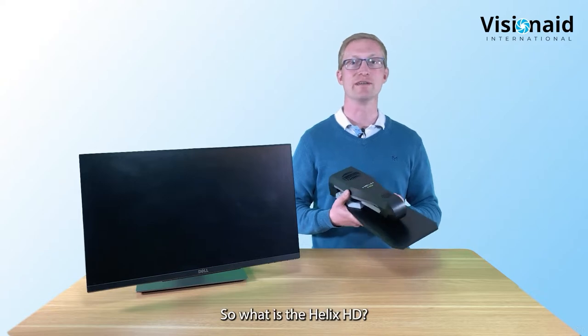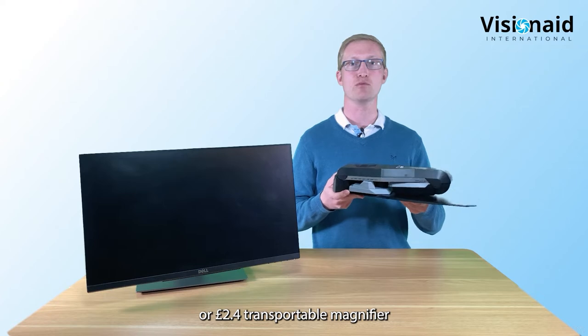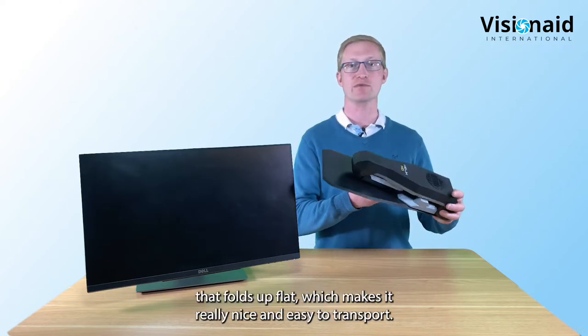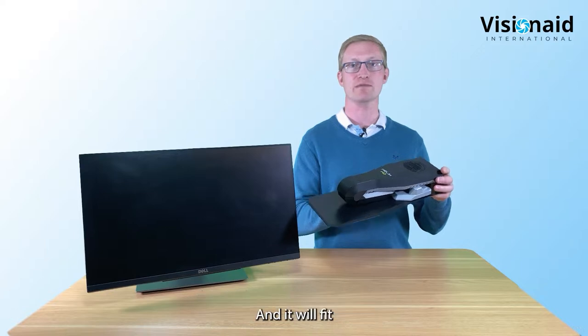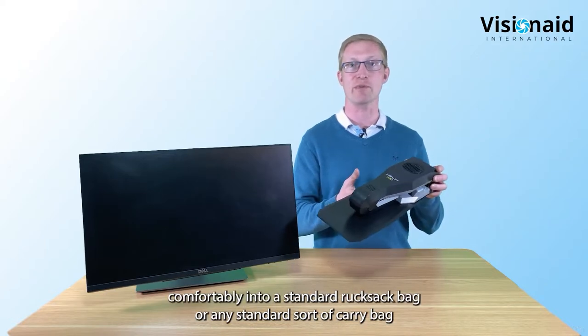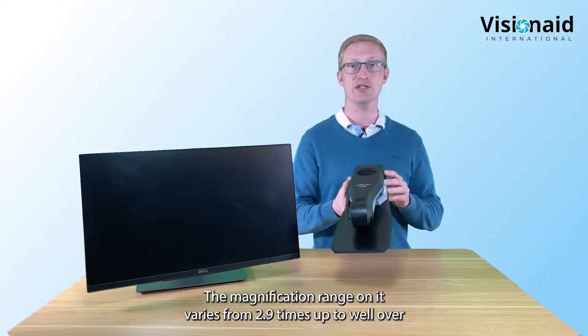So what is the Helix HD? It's a really lightweight 1.1 kilograms or 2.4 pounds transportable magnifier that folds up flat, which makes it really nice and easy to transport. It will fit comfortably into a standard rucksack or any standard carry bag if you need to move it to multiple locations.